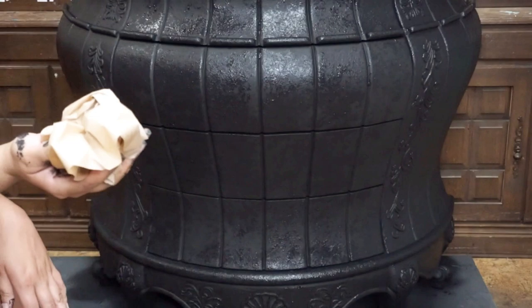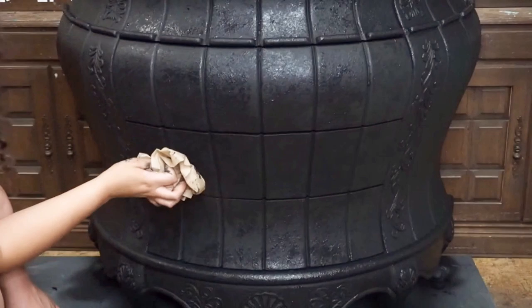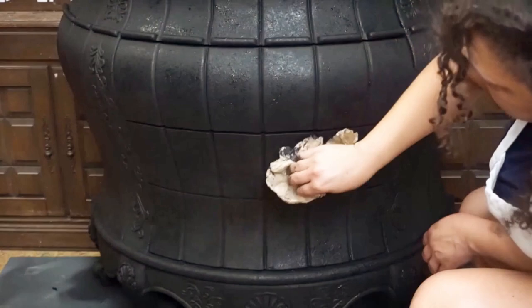Once I have the texture medium over the entire piece, I grabbed a fresh piece of paper, crinkled it up, and now without dipping it into the paint, I am dabbing what I have put onto the piece. This is going to help level out some of those peaks. Doing this step will keep my peaks from being sharp and will be smoother to touch.